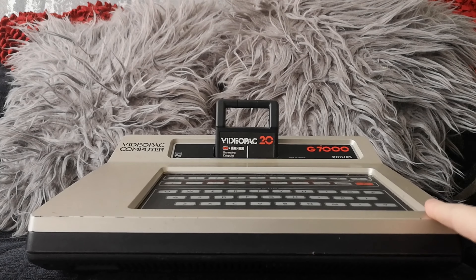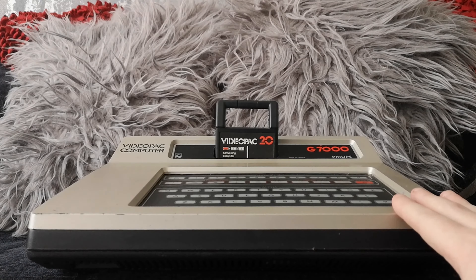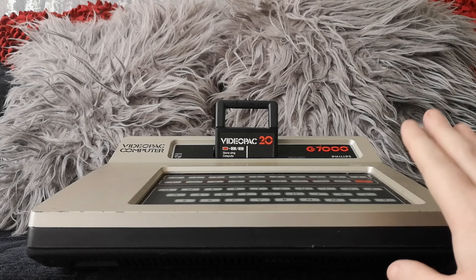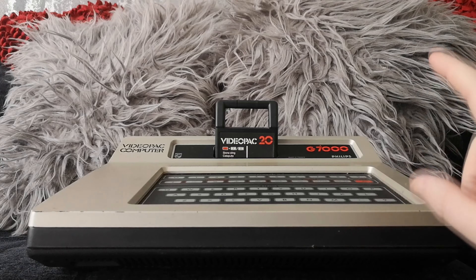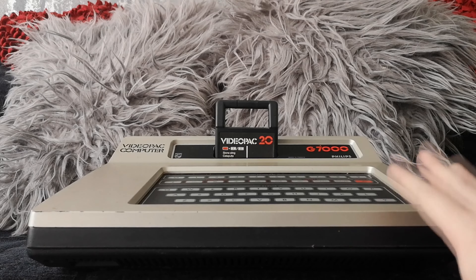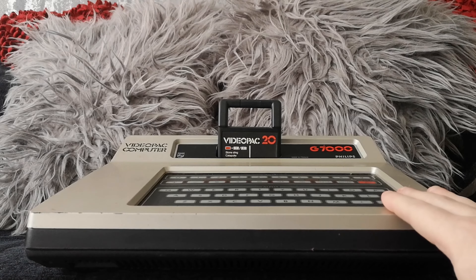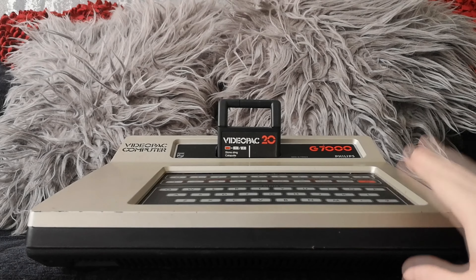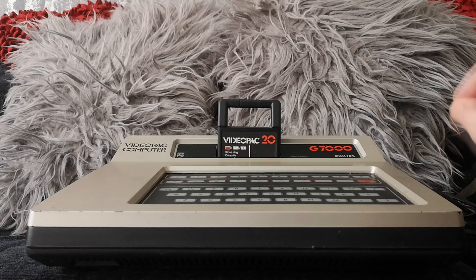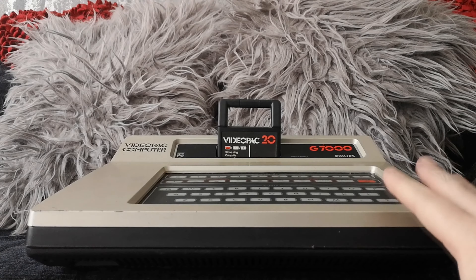I'll briefly go into a little bit of history on the Video Pack. It's a contemporary to the Atari 2600 — it was released to compete with it, and was designed and manufactured by Electronics Drive Philips. It was released in Europe first in December 1978, literally just in time for Christmas. It didn't find its way to North America until the year after, hitting US shelves in February 1979 as the Magnavox Odyssey 2. There was already the original Magnavox Odyssey in America — the very first recognized games console, designed by Ralph Baer — and Ralph Baer also had a hand in the design of this unit too.